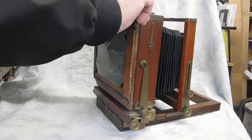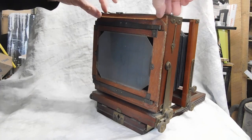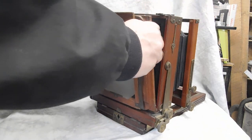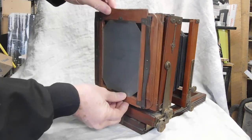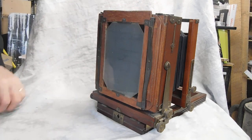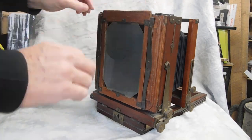Now this back can be rotated. You've got two pins up on top. You just lift them up a tiny bit, rotate, make sure that the pins seat in the bottom, and lock it in. And you're ready to go.